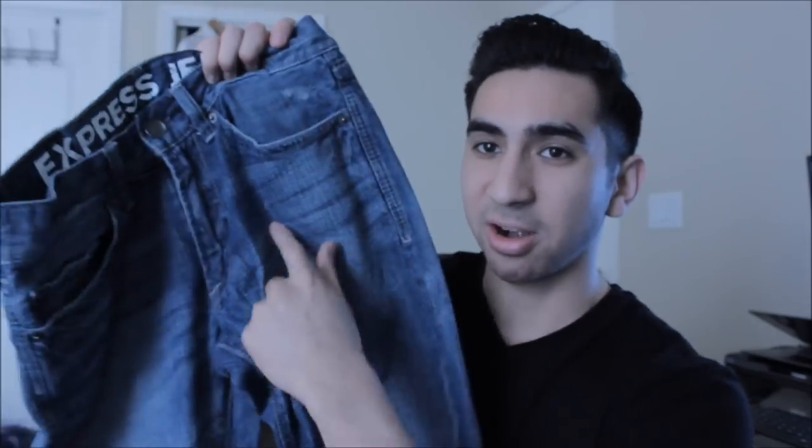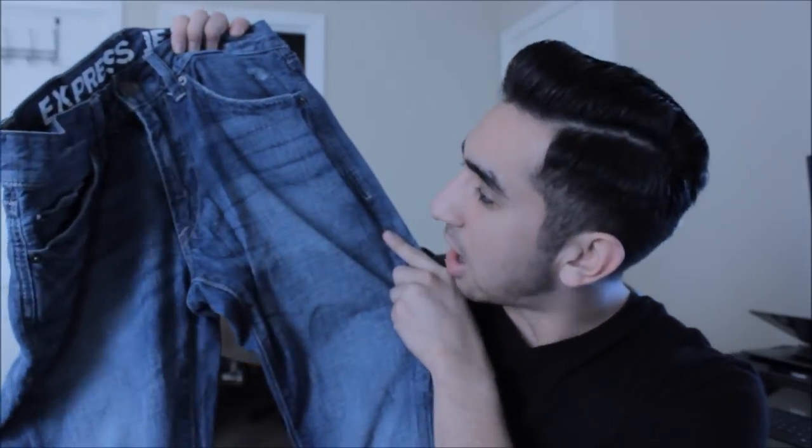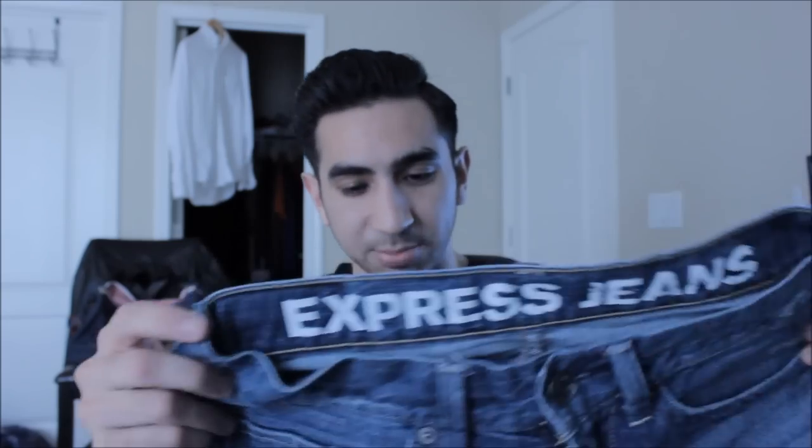Raw denim, as soon as they're made, they are dyed right after being constructed and shipped out from there. Regular jeans that you would buy at Abercrombie, American Eagle, Express, wherever — they get washed. And during that washing process, it usually makes the jeans very soft like these. It gives them pre-distressed marks like this — I didn't do that. They came like that when I bought them, and these particular ones are from Express.